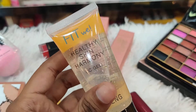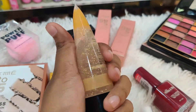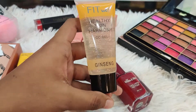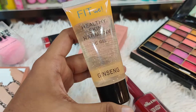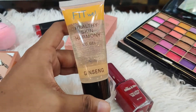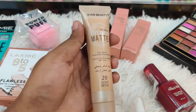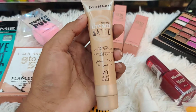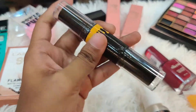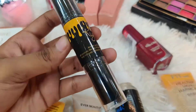We have the Fit Me matte makeup, and we also have a color palette — an olive color palette.